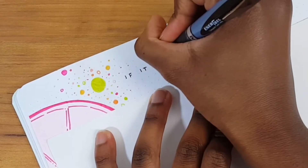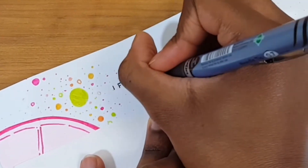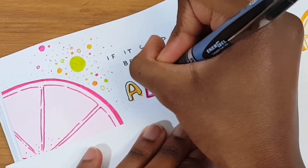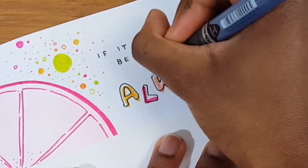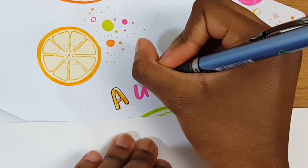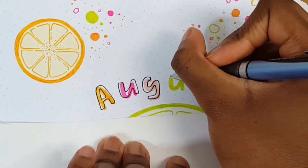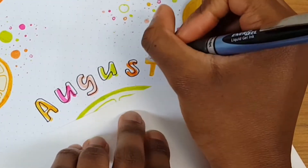After putting things down with my marker, I went in with a gel pen, which is something I now do for a lot of my bullet journal spreads. Gel pens tend to take a long time to dry, so I go in with it last. I wanted to get a bubble letter look, so I traced over the lines made with my markers but shifted slightly, giving all of my lettering a fun look that fit really well with the rest of the spread.